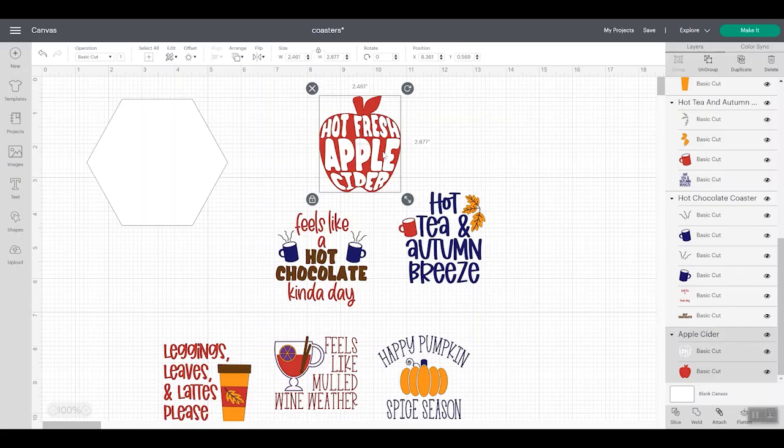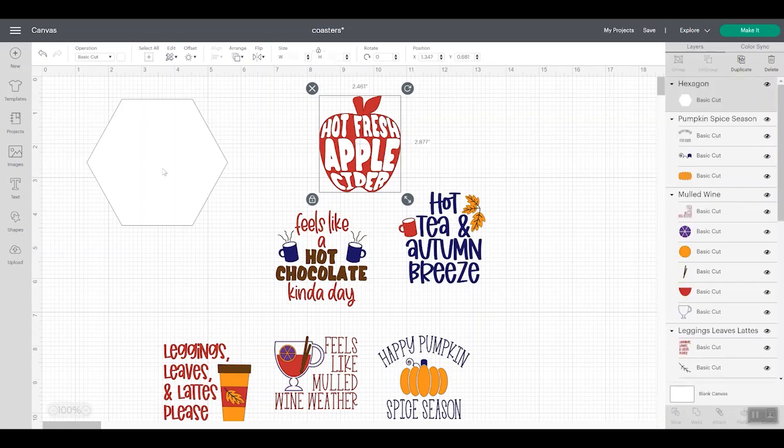I have all the SVG files uploaded to my Design Space. If you're just going to make one coaster, you only have to upload one. My coaster is a hexagon, so what you want to do is add a shape for whatever shape coaster you have — square or circle accordingly. Then you measure your coaster. In this case the coaster is 4.25 inches by 3.75 inches, so I clicked the unlock button and typed in exactly those dimensions.